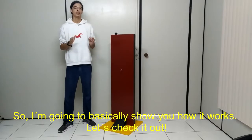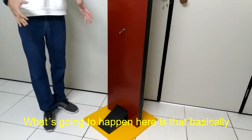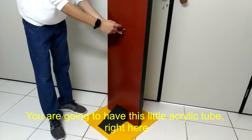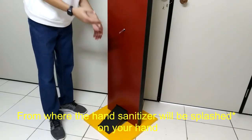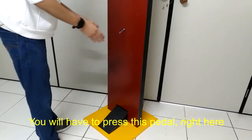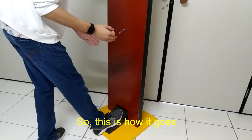So I'm gonna basically show you how it works, so let's check it out. What is going to happen here is that basically you're gonna have this little acrylic tube right here from where the hand sanitizer will be dispensed on your hand, but for that to happen, you have to press this pedal right here. So this is how it goes.